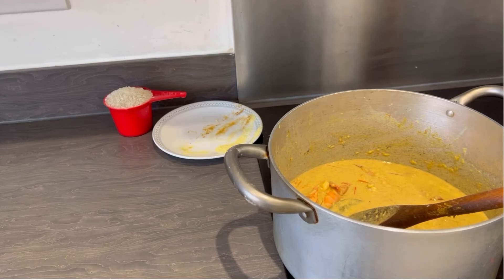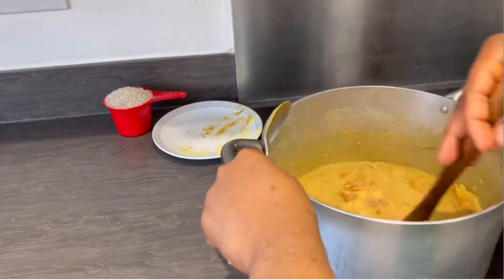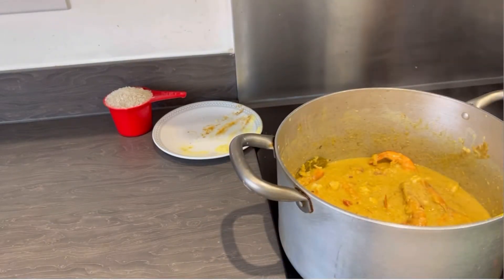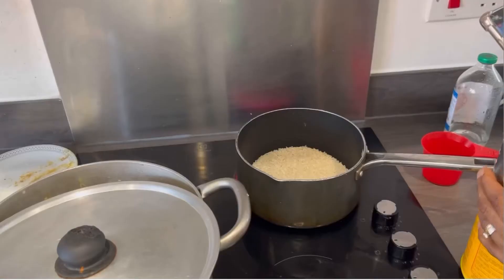As you can see my curry is not bright enough, so I'm going to add an additional tablespoon of curry powder — that makes it two tablespoons total. Just eyeballing it. Now I'm going to cook the basmati rice.